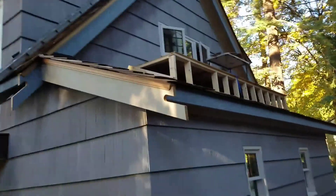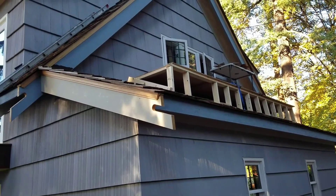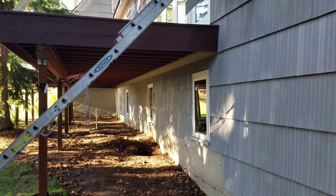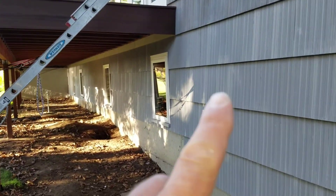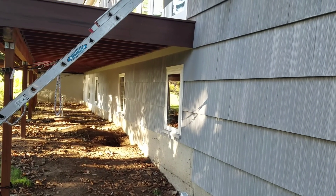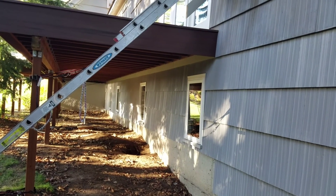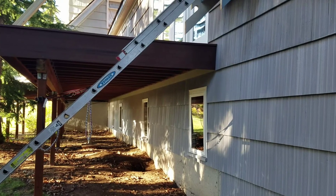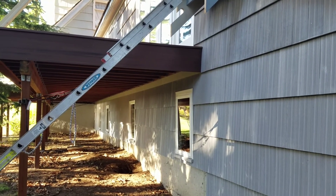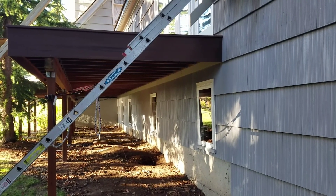Then the scaffolding up there — we'll use that when we start painting; we can set a ladder on that. On the underside here you can see we have a 1x4 or 1x6 board above all the shingles at the top under the deck ledger, and that kind of makes a nice clean straight line there. Then we'll caulk that in place and waterproof it.